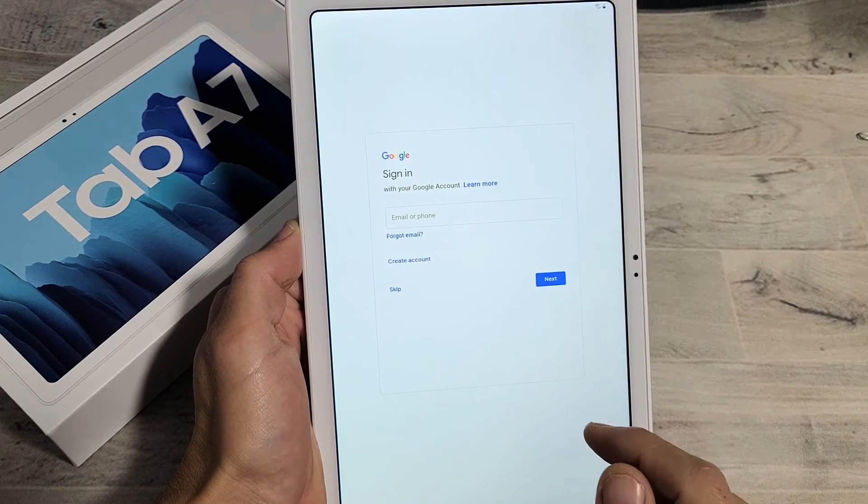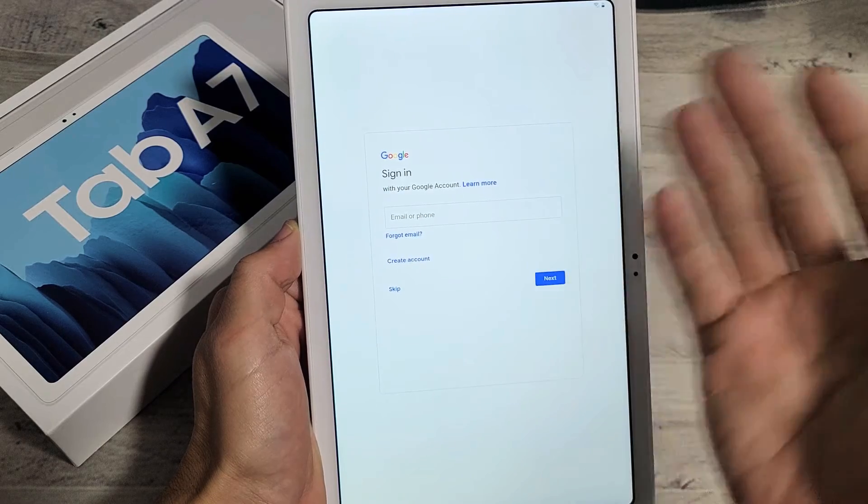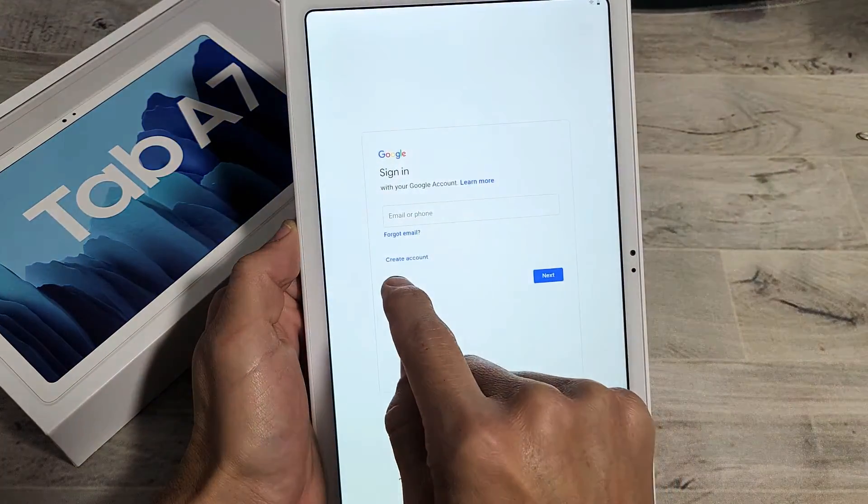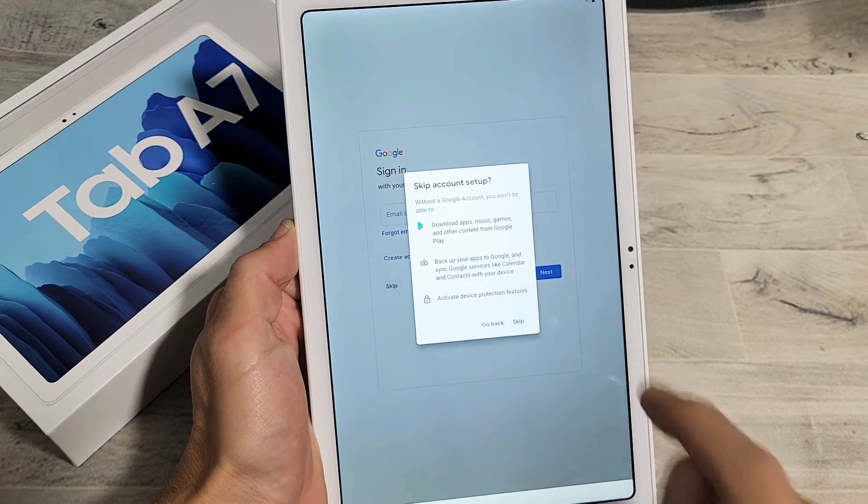Here, go ahead and sign into your Gmail or Google account. You can do this now, or you can always do it later. It's better if you go ahead and just do it now, but I'm just going to skip this and do it later.